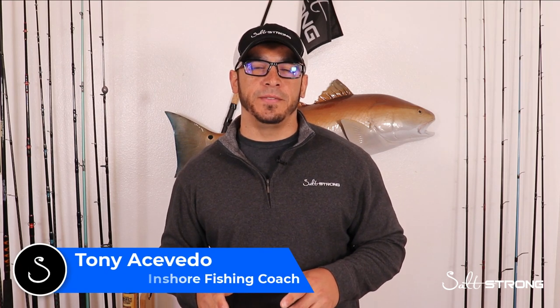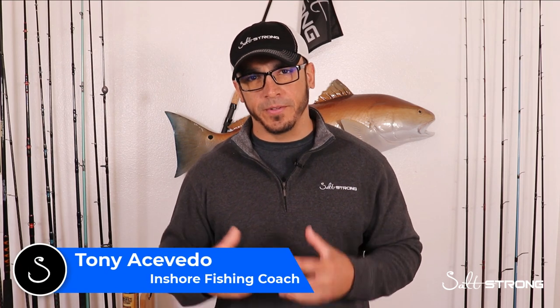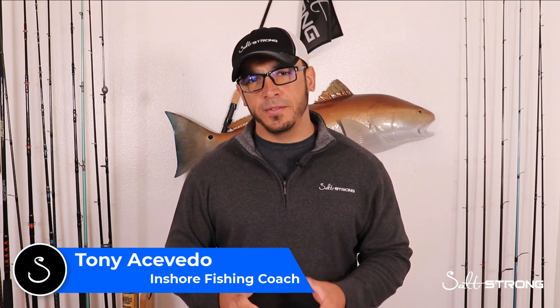Hey, this is Tony with SaltStrong. In this video you're going to see a Q&A pulled from one of our Inner Circle calls that we do exclusively with our Insider Club members. It's a live Zoom call where if you're an Insider member you can get on, ask any type of fishing-related question you want. Some weeks we have a specific topic, other weeks it's an open Q&A forum. We do them every Thursday at 4 p.m. Eastern Standard Time. So let's switch over to the actual Q&A.